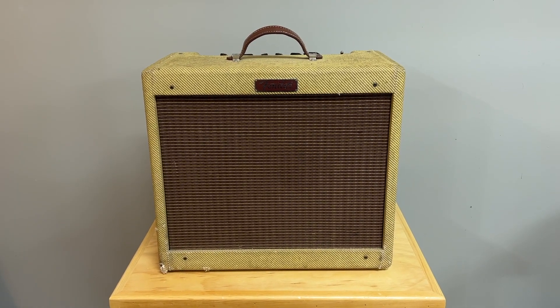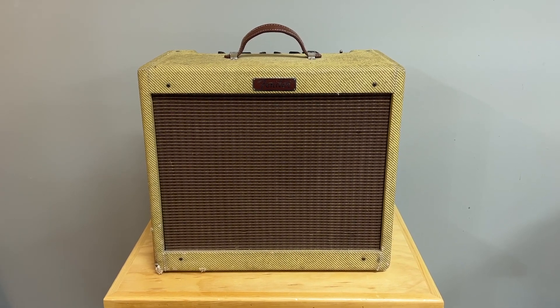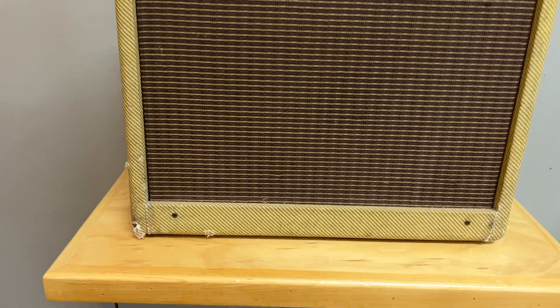Fender Blues Junior USA made from 1995, green board revision B. Let's get a close look at the tweed and then we'll give this a listen.